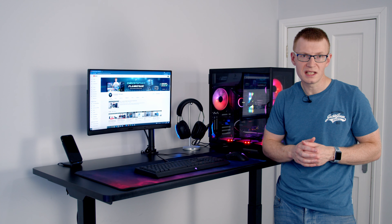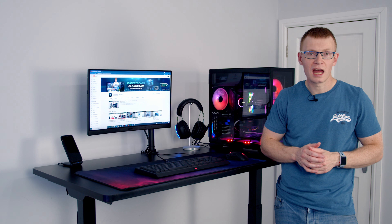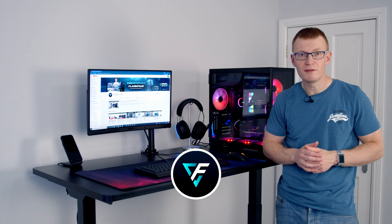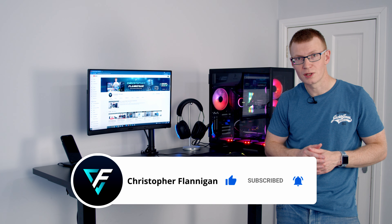So in terms of the FlexiSpot E7 standing desk, I can most definitely recommend it. I've been really impressed with it, and if you want to find out more you'll find a link to the product in the description. Hopefully you found the video useful — if you have, please remember to give it a thumbs up, and if you're not currently subscribed to the channel please hit the subscribe button as well.